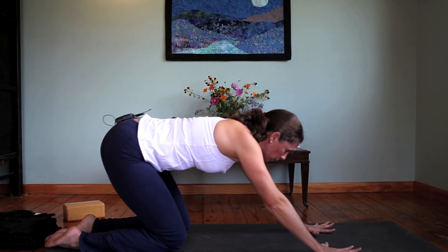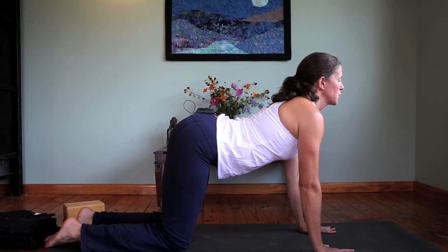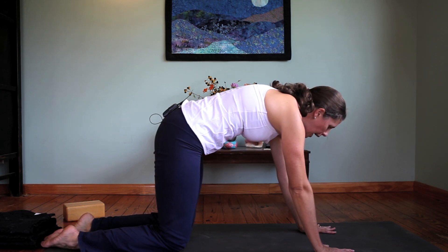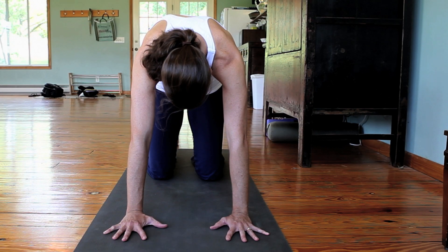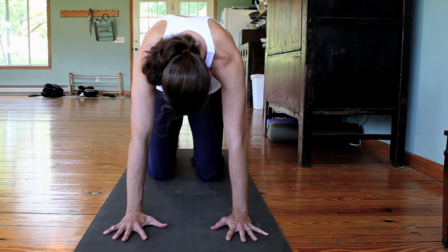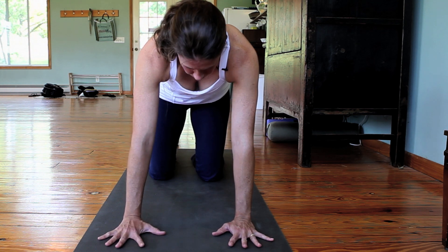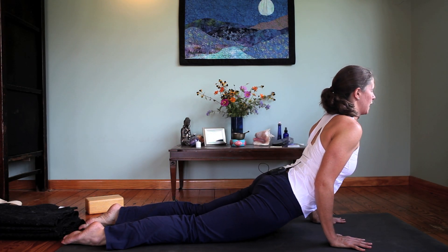Inhale, come forward to an upward facing cat position. Exhale, curl and round the spine, draw the belly up. Inhale, begin to come forward, draw the shoulder blades together on the back, let the hips sink into a modified upward facing dog.